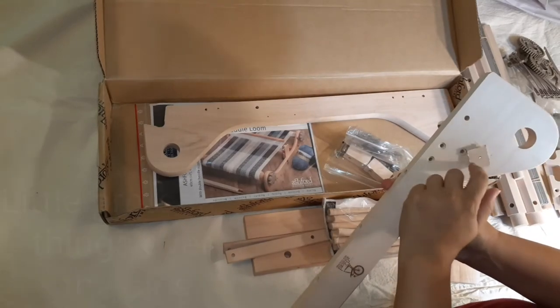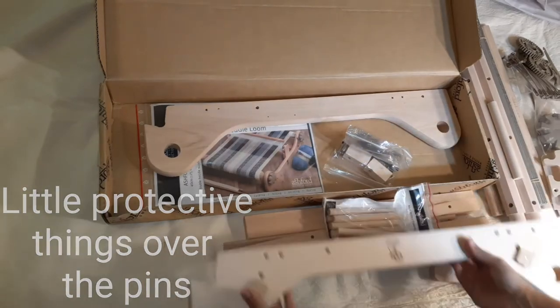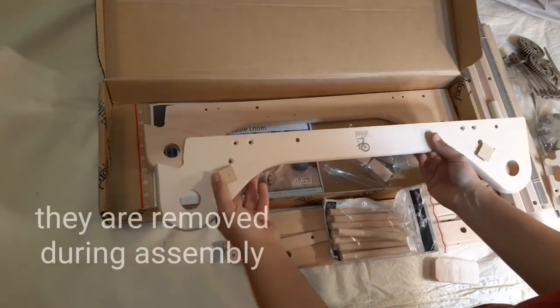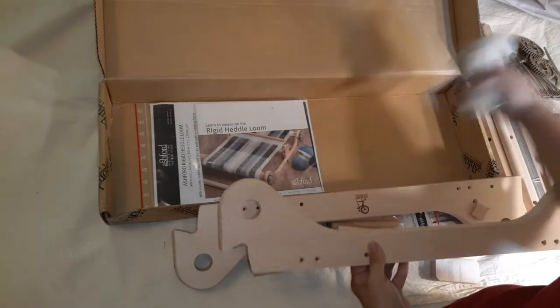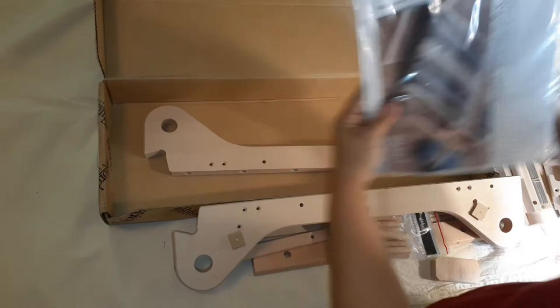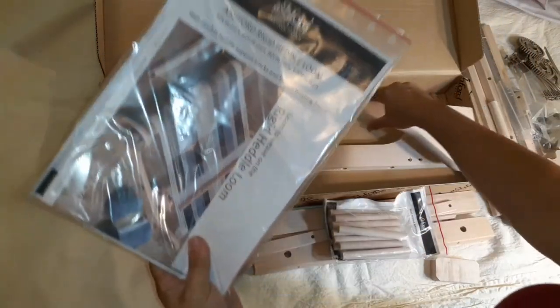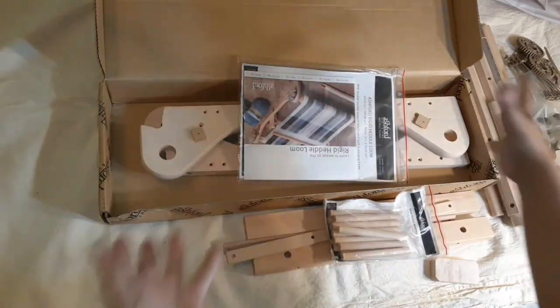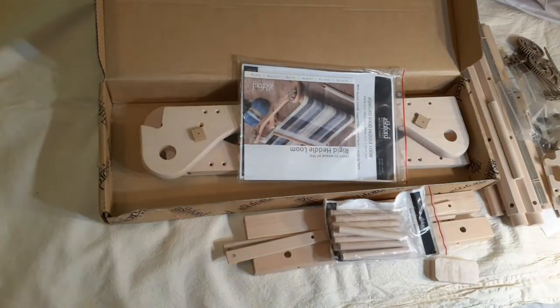I really don't know what that is — I don't have a clue. There's the other one. And of course the very last thing to come out of the box is the instructions. So I will film putting this thing together in another episode.